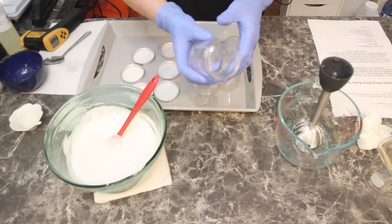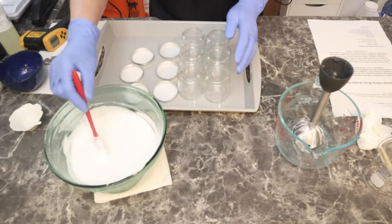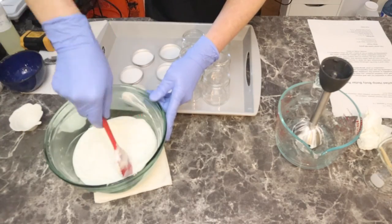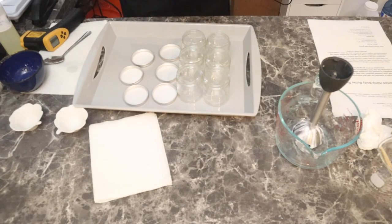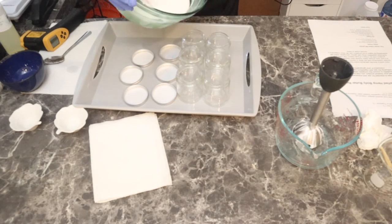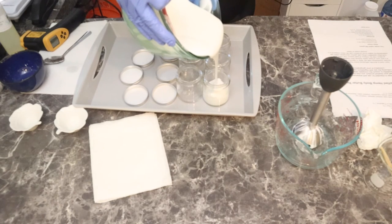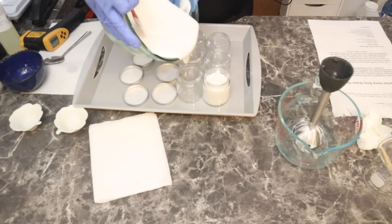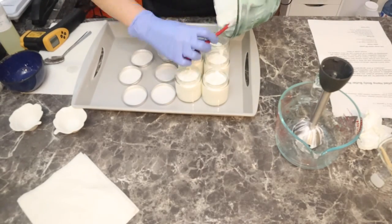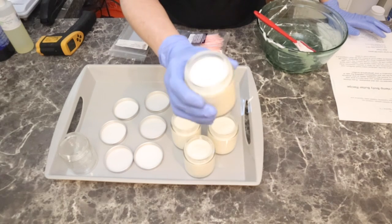I am switching to the glass container. So I have four-ounce glass containers with metal aluminum lids — these are recyclable. This smells amazing; I love this. This is one of my favorite scents. It's a very light scent, not strong, not going to give people headaches. You could use essential oils in this — just make sure you are doing your research on what percentages you're allowed to use for essential oils. You can see how nice this just pours into the jars.